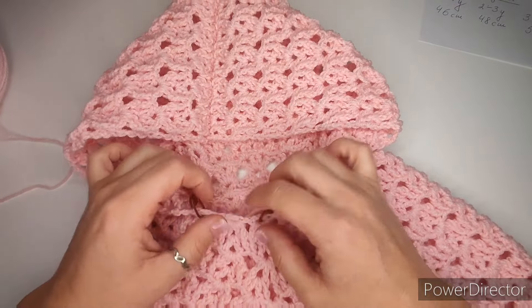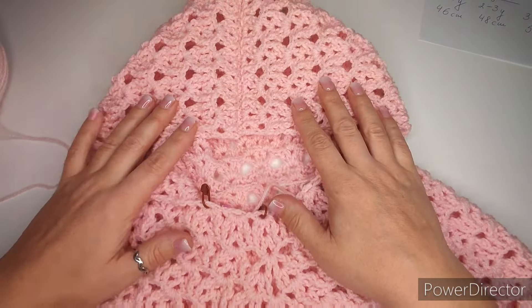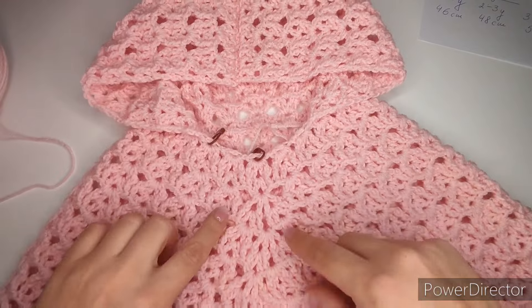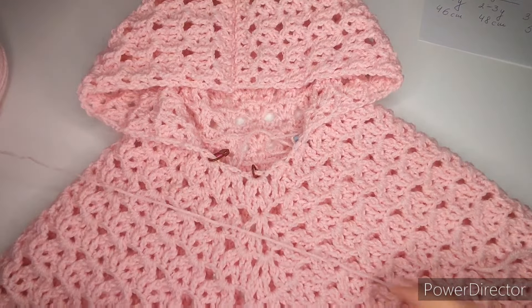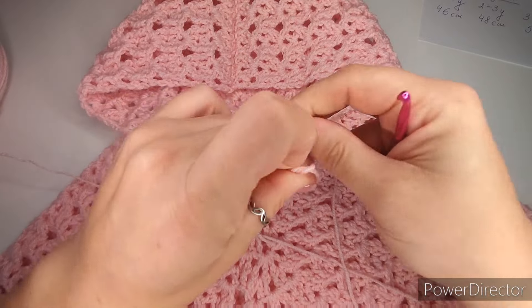Hide everything, sew on the pom-poms, and here we are — the finished poncho! It looks really fun and quite soft. Thank you very much for watching. I hope it was not too difficult and you enjoyed it. I wish you all the best and I'll see you in the next one. Bye!